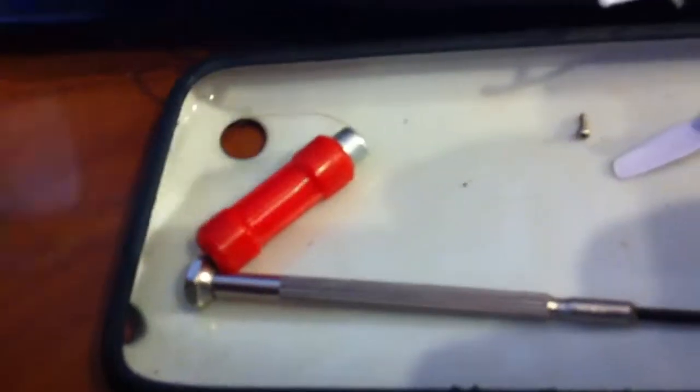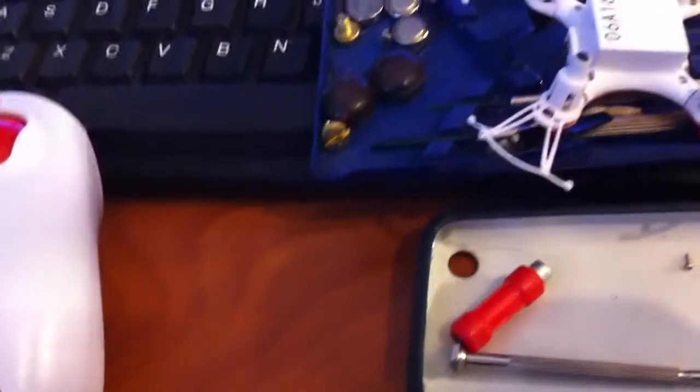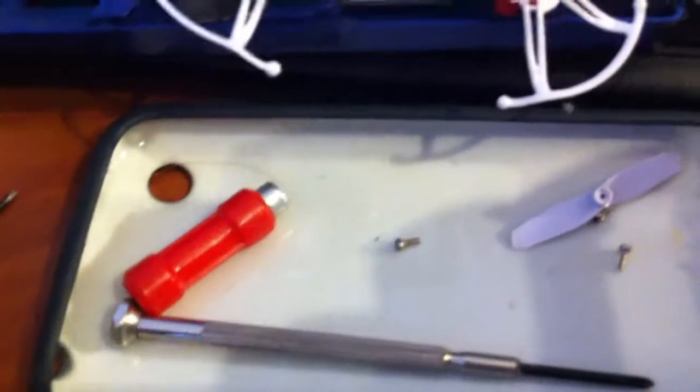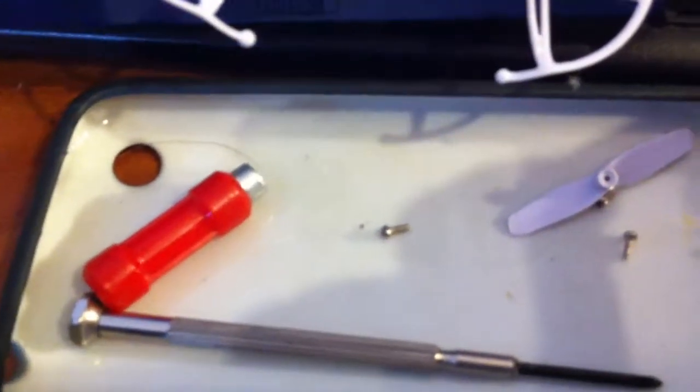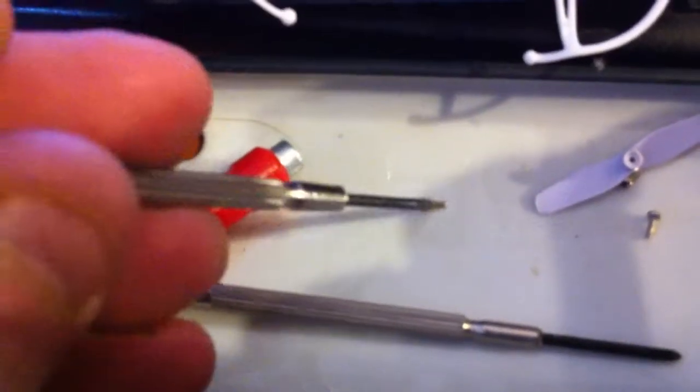Get yourself an earth magnet — this is just an ordinary magnet, any magnet will work. And your jeweler's tools, which look kind of like this. So what you can do to make your life a lot easier — you can see this one is already magnetized. But some of these, when you're first playing around, they won't be magnetized and you're trying to get the screws on there.